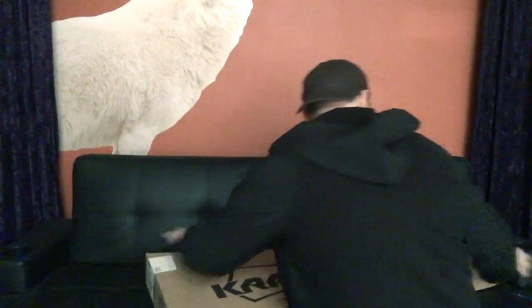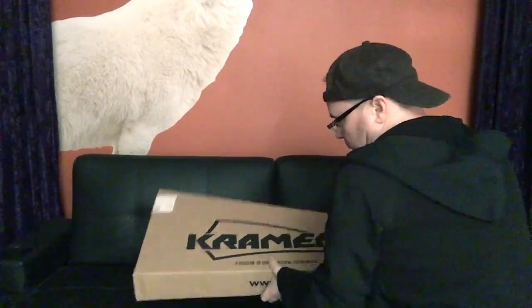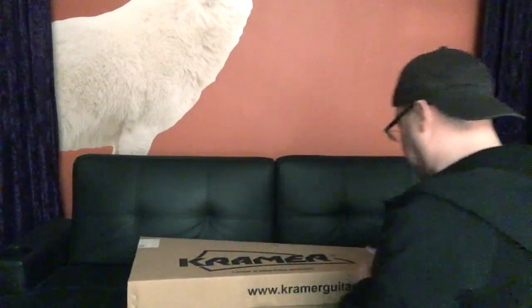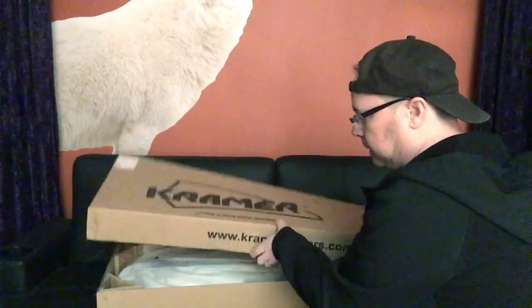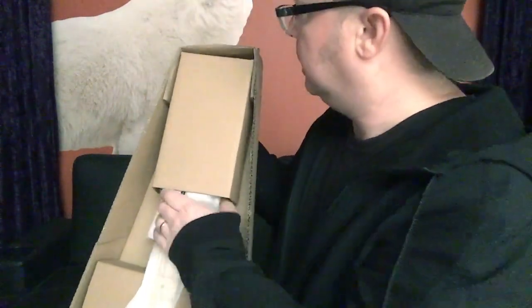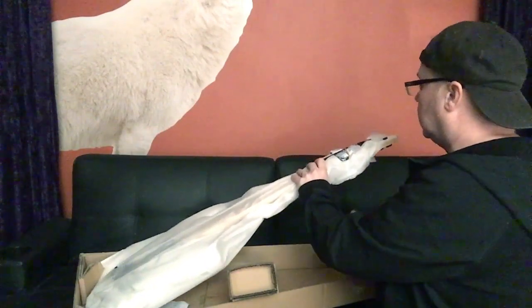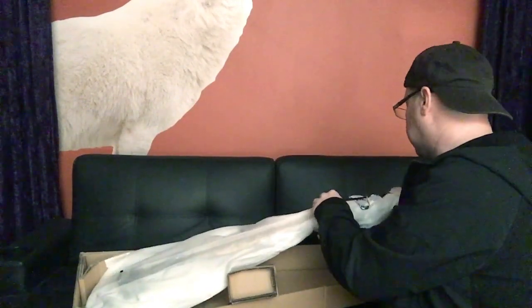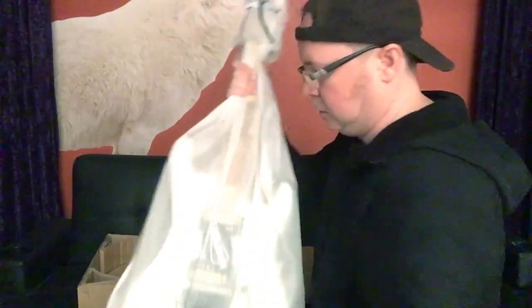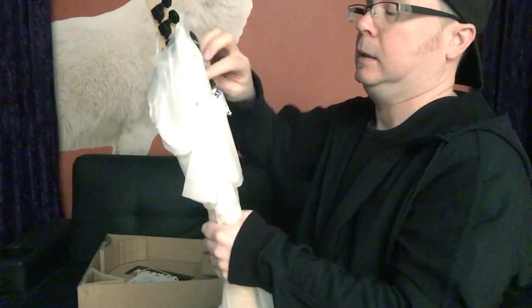It's taped. Going to figure out if it's taped — it is. Taped on the other side too, and that goes all the way around. Alright, here we go. You can see — pull the wrist bar out, pull this out. Top — just a little cardboard protecting the headstock.